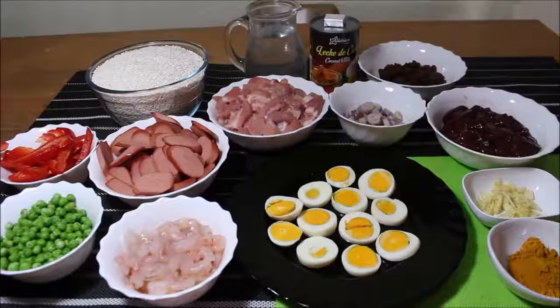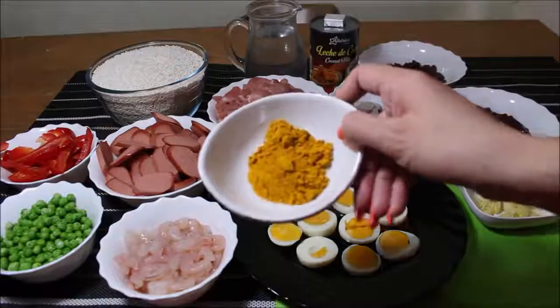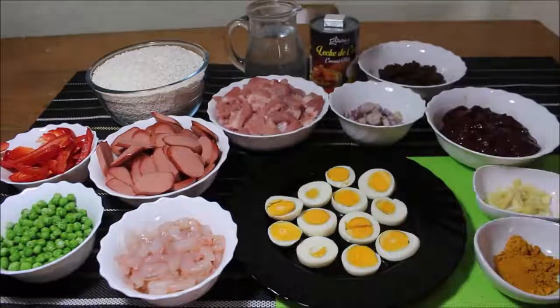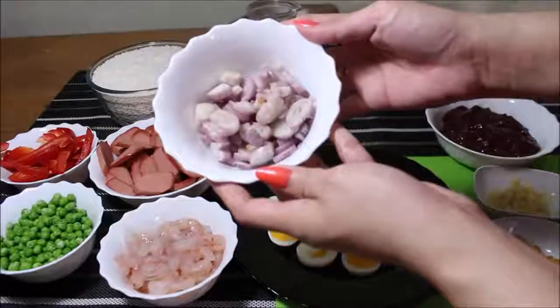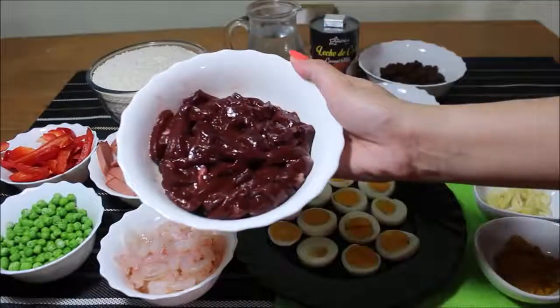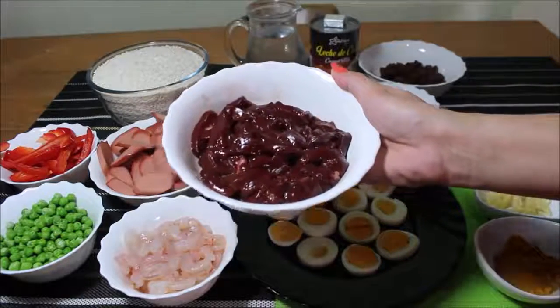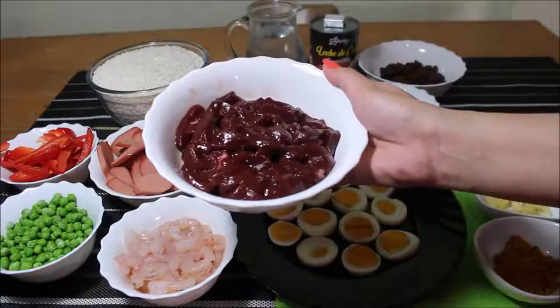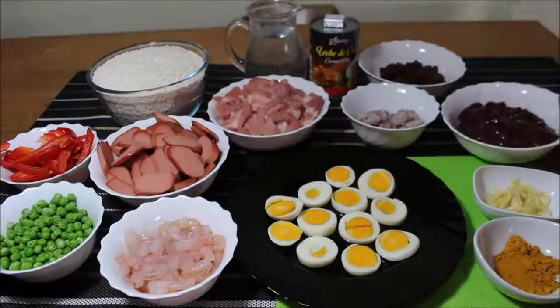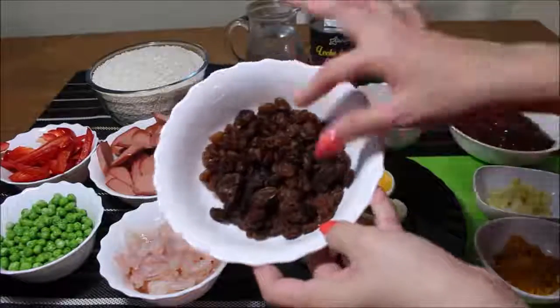So ipapakita ko sa inyo one by one. Here are my ingredients for my Valenciana. Let's start with turmeric powder, garlic, onions, liver — beef liver yung gagamitin ko mga palangga. Pwede din kayong gumamit ng chicken liver or pork liver. And also raisins.